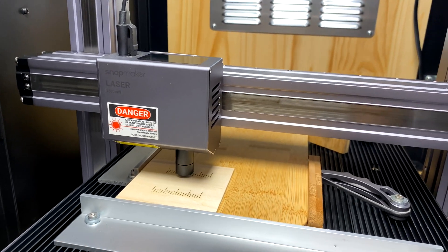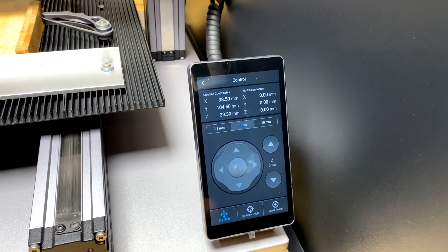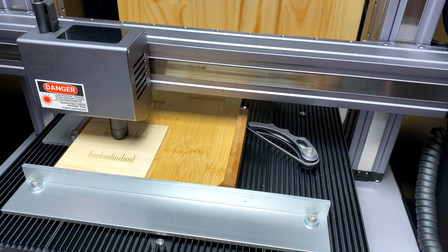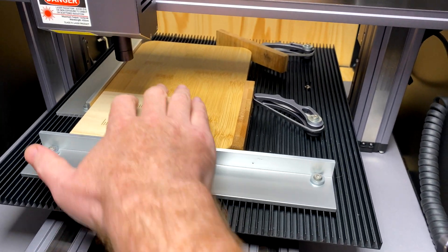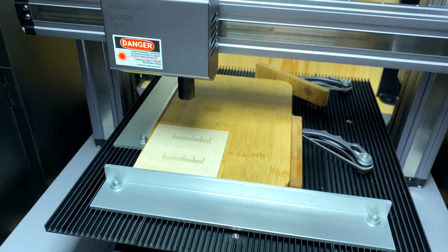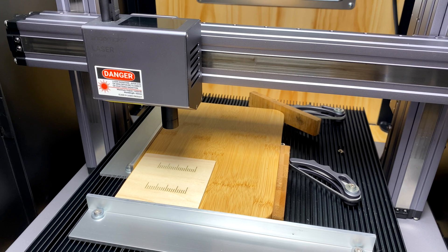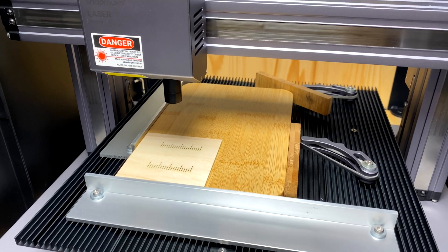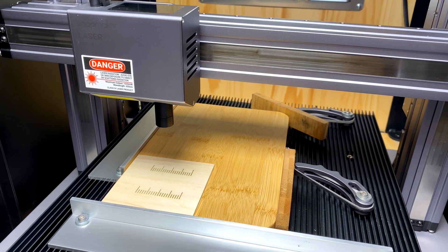You basically lower the laser down onto your drill bit or whatever you decide to use — that's the home position for your laser. You don't need to do any focusing or anything. Under controls you can set it as your work origin. In the next video I'll show you how to actually center your entire workpiece in the x and y axis. Hopefully this helps anyone who struggles with laser focusing. Next video coming soon. Thank you, bye bye.